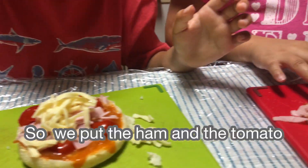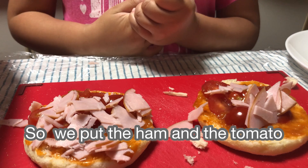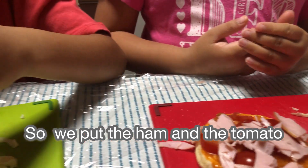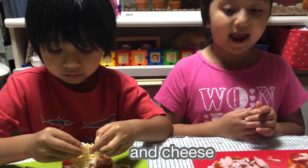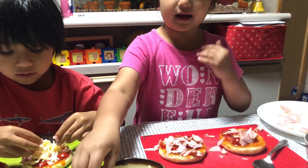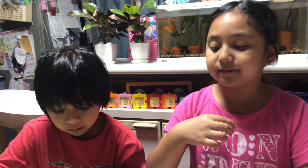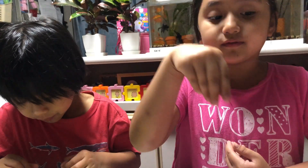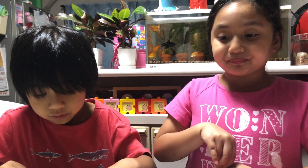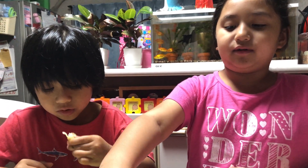So you put the ham? We put the ham. Okay. So good. And the tomato and cheese. No, not cheese — it's ham. How about the cheese now? So now the next layer — we're gonna put layers of cheese. Okay. Yes. Let's go! I can taste the cheese.